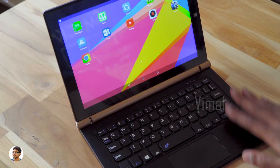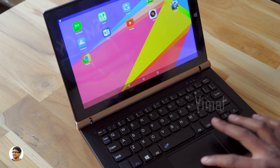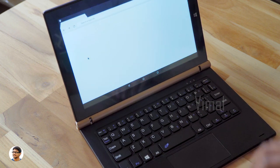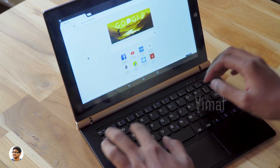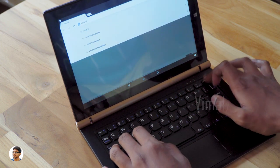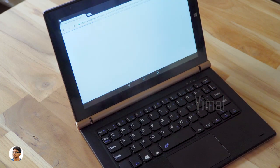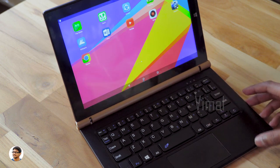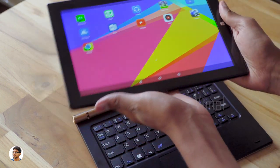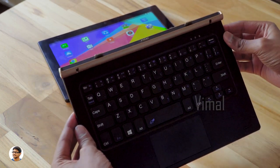I've connected the keyboard to the tab — it looks like a mini laptop. This keyboard works on both Android and Windows OS. The trackpad works well with no dead zones on it. Let's open Chrome and type something. It's a full-size chiclet keyboard and the quality of the keys is good — they feel soft and clicky and the keyboard is quite comfortable to use. Removing the keyboard is also very easy — you just need to pull the tab gently and you can keep the keyboard aside and use the tab alone. It is very convenient to use.